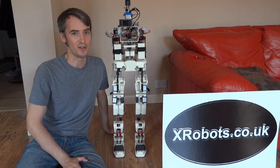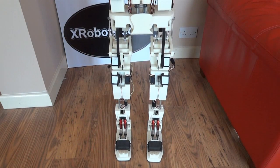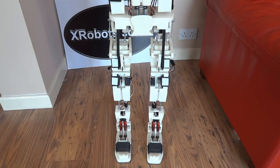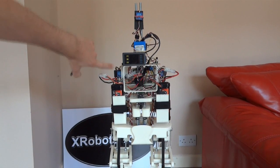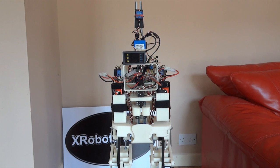Hello, it's James from xrobots.co.uk. This is an update on Android 12. Last time I showed you the Android jumping from one foot to the other using gyros to stay stable. It's got a number of gyros on it, including this one at the top and various others — I think there are nine gyros on it — and that seemed to work okay.